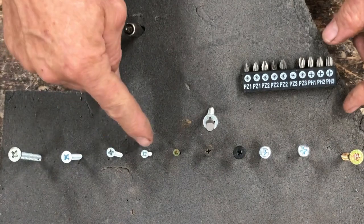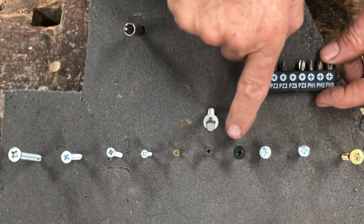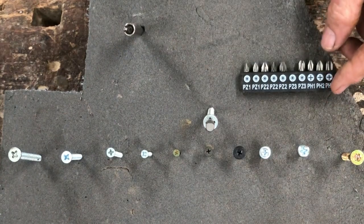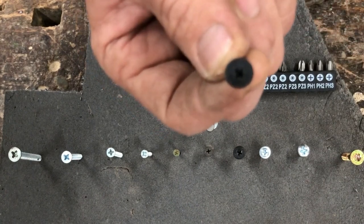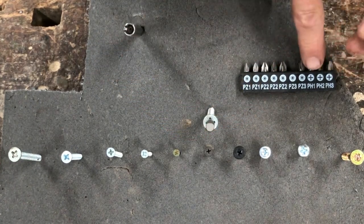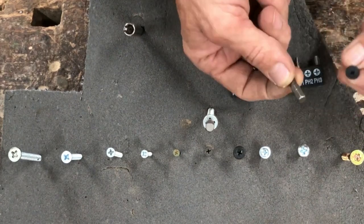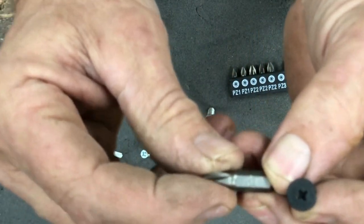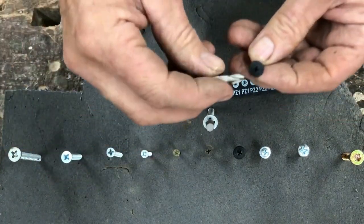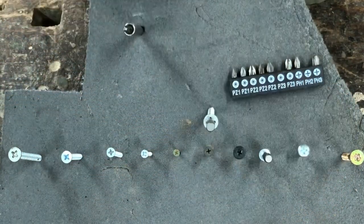The smaller the screw, the smaller the PZ number you want. These very small screws are PZ1, PZ2, PZ3. Over here we've got Phillips screws — they're simply a cross, like a plus sign. This one is a PH2 — not so big, not so small. It also says on the bit what it is: PH2. And that fits perfectly into the PH2 screw.